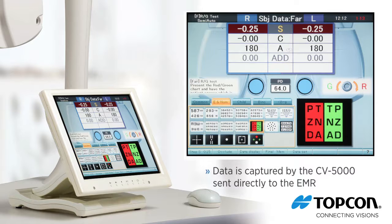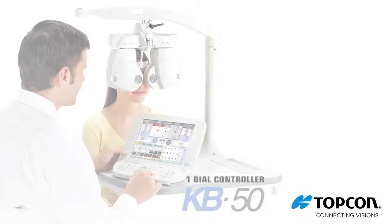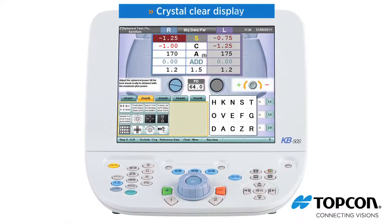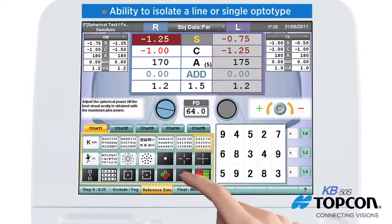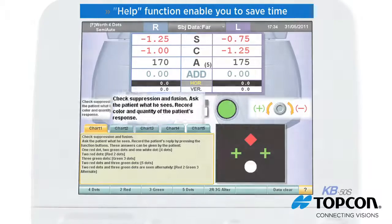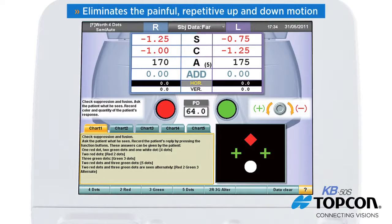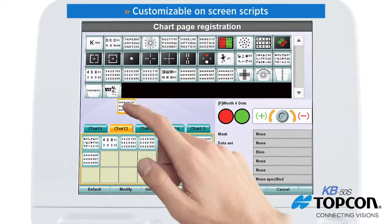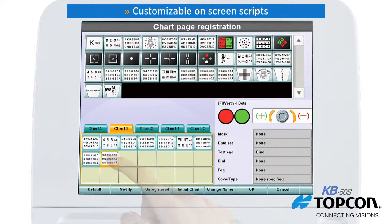All of the data is captured by the CV5000 and sent directly to the EMR. The KB50 dial controller's touch screen is extremely user-friendly, with a crystal clear display, easy-to-understand layout, tabbed chart pages, and the ability to isolate a line or single optotype, plus a help function to save time. The automated refraction process eliminates the painful repetitive up-and-down motion of a manual phoropter. Customizable on-screen scripts also provide a valuable tool if you want to delegate a portion of the refraction process to your technician.